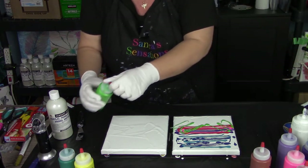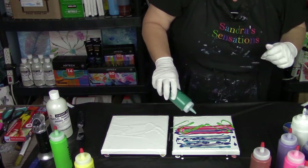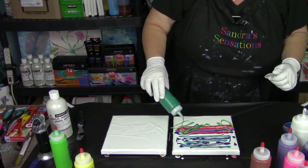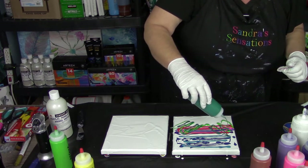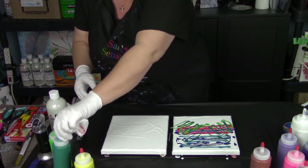Now I want to add some greens. I think I'm just going to go squiggly. That's phthalo green - I'm really not color blind. And a little bit of yellow.